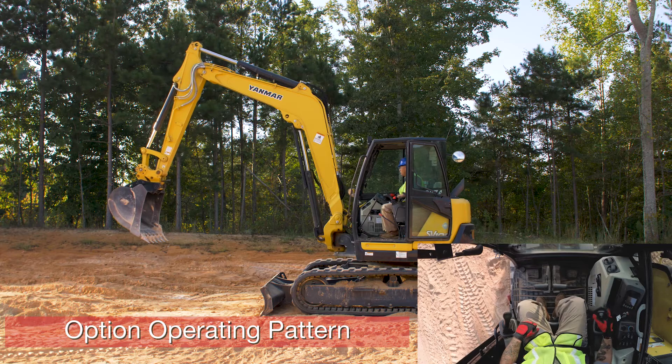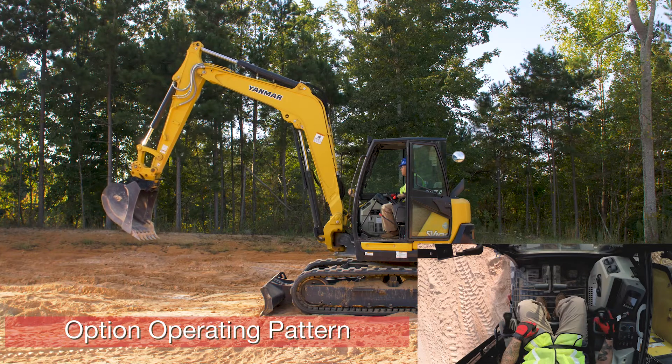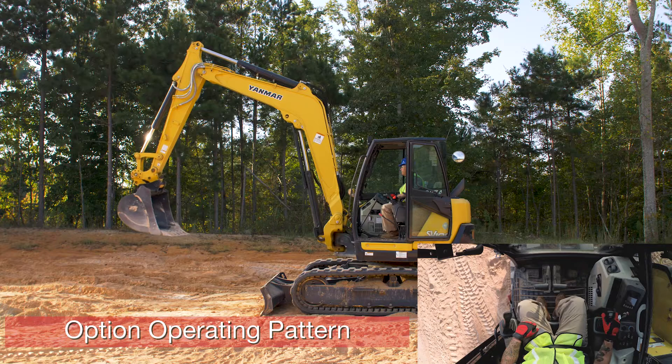Onto our right control handle. Push it forward — arm extends. Pull it back — arm retracts. Push it left — bucket curls. Push it right — bucket dumps.